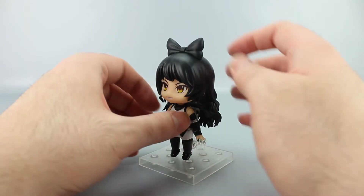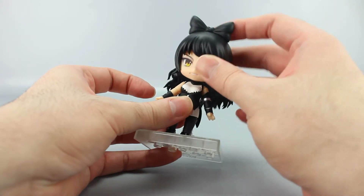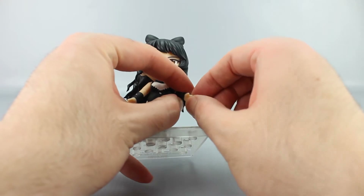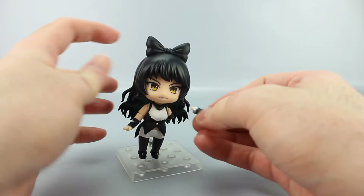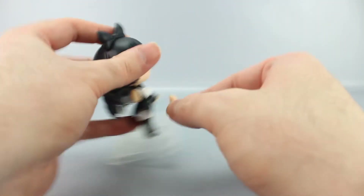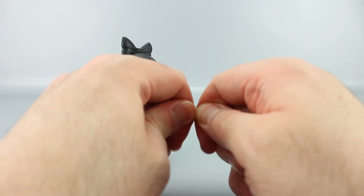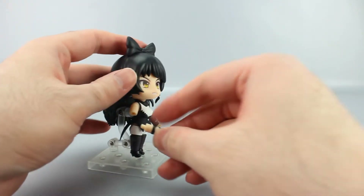No major blemishes on mine. For posability, you've got a ball-jointed head — left, right, up, and down. There's a swivel at the shoulder since it's just a peg, a bicep swivel, and wrist swivels — though those were really stuck in place and needed some coaxing to move.